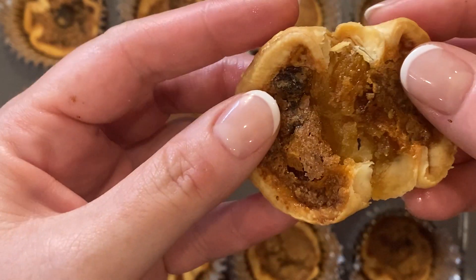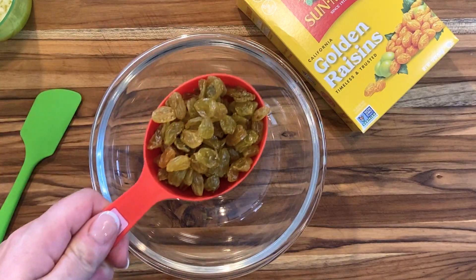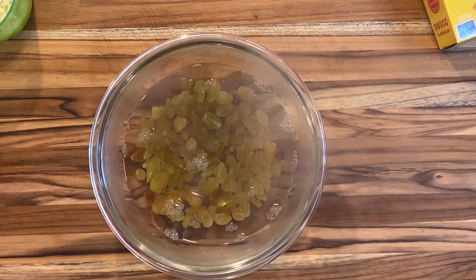My fellow Canadians, I really am sorry, but it's time we tell the world how to make butter tarts, don't you think? Okay world, butter tarts are kind of like pecan pie but butterscotch-y, without the pecans and often with raisins, and in tart form.